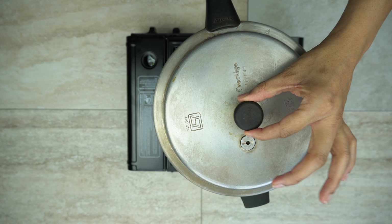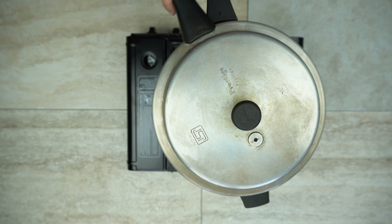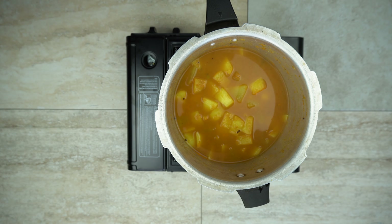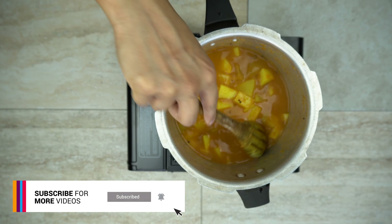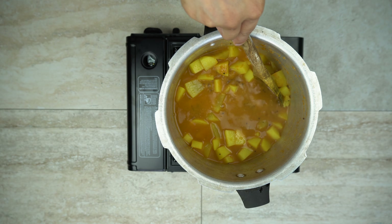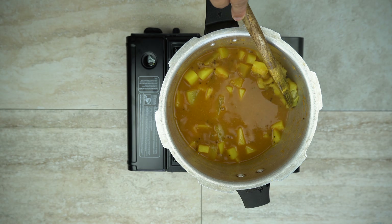Once the four whistles are done, turn off the heat and let the pressure release on its own. Now put the heat back on medium to high — don't put it too high, you don't want anything to stick to the bottom. We want to make the gravy a little bit thick, so what I'm going to do is start mashing some potatoes, which will help thicken the gravy.